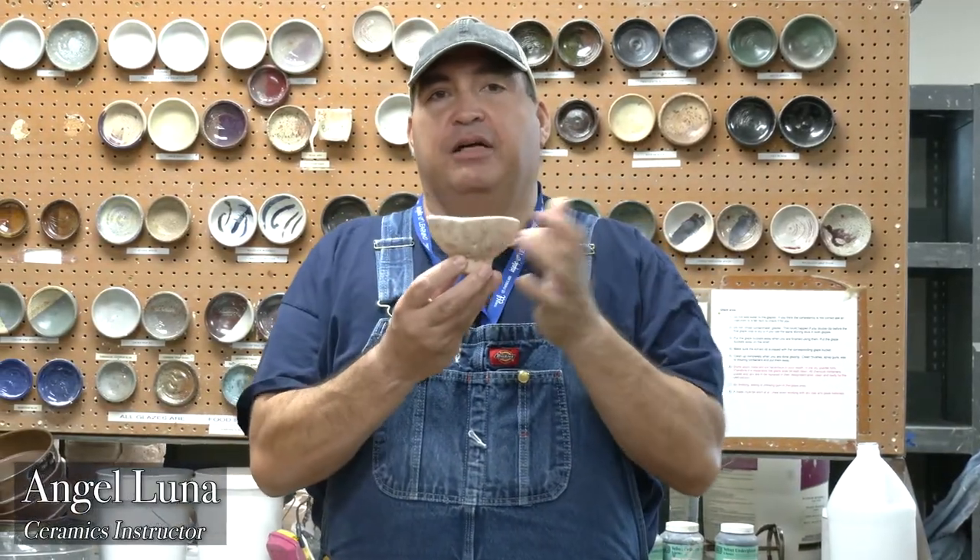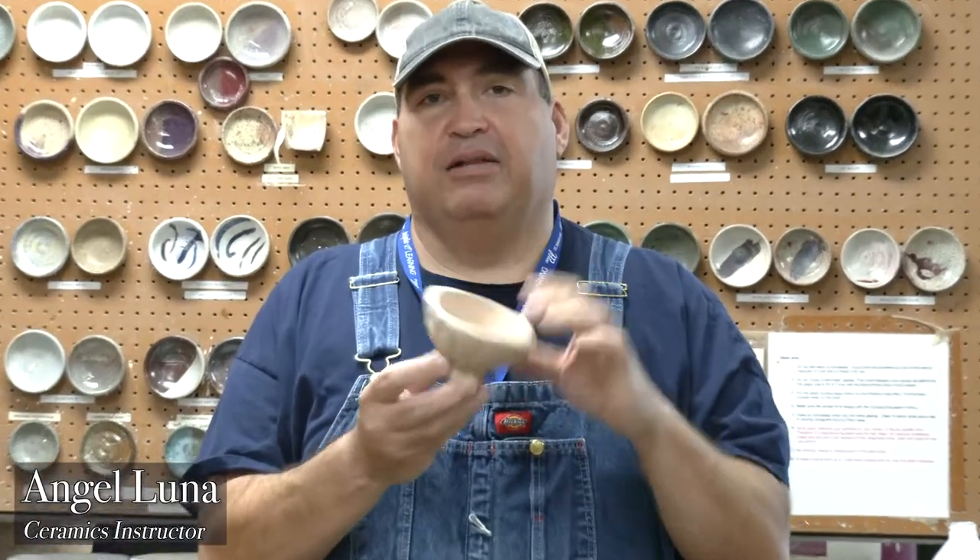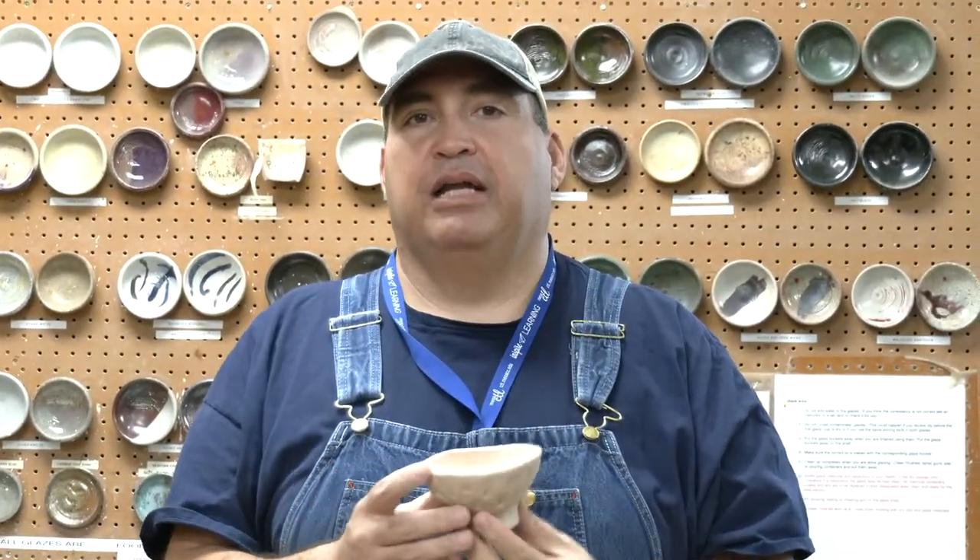Today we're going to talk about the steps to get your piece that's bisque fired — the one with the ringing sound that has been fired the first time — ready to put a layer of glaze on it.